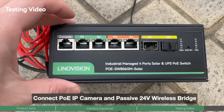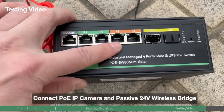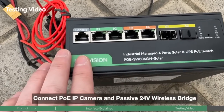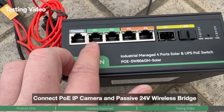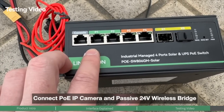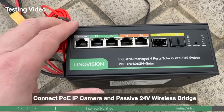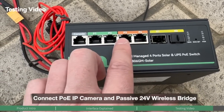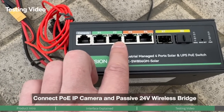On the front panel of this solar PoE switch, there are four PoE output ports with a total PoE budget of 120 watts. Port 1 and 2 also support passive 24-volt PoE output. We'll connect the PoE camera to port 3 or 4, and the wireless bridge to port 1 or 2.